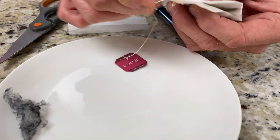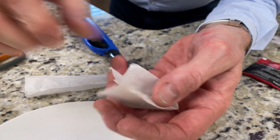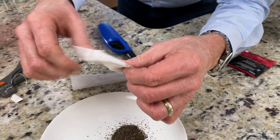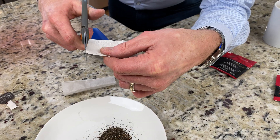So we're gonna dissect it by cutting it like this all the way across and then dumping out the tea. We just want this very, very thin, almost membrane left over.